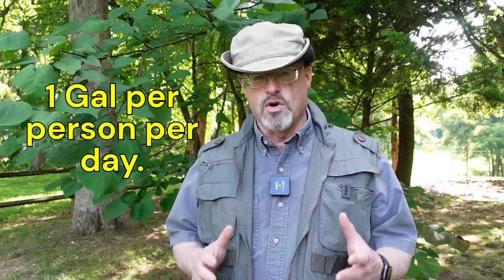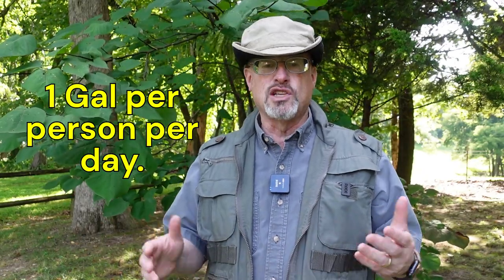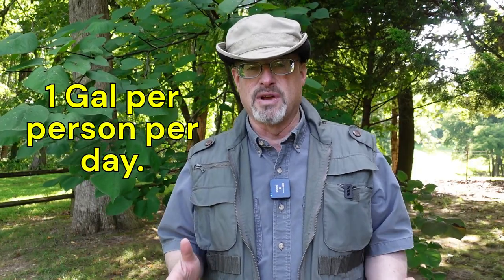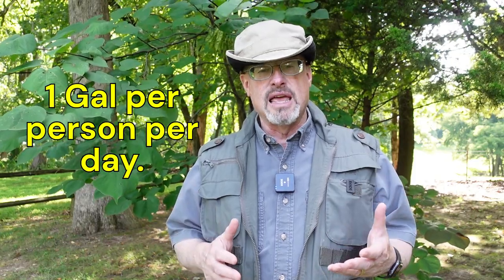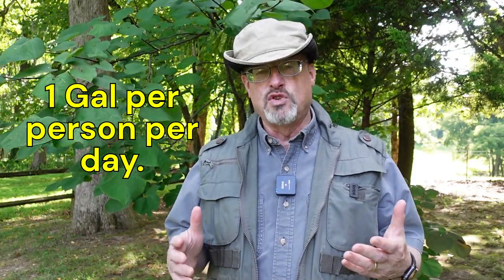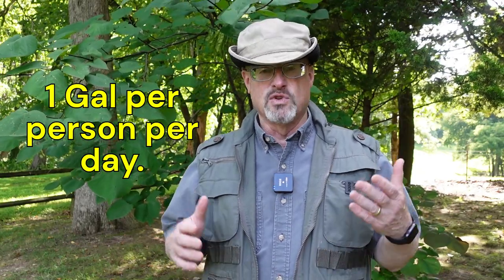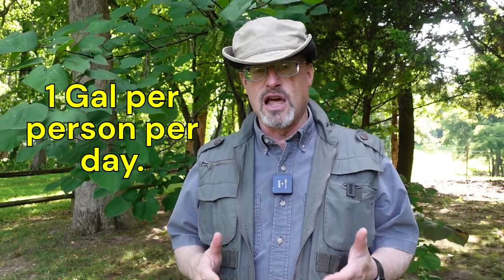Now, how much water do we need? Everything I've read tells me we need about one gallon of water per person per day at a minimum. A gallon of water per day is a lot of water. If you have two people in your home, that's two gallons per day. If you have four people, that's a minimum of four gallons of water per day. That's a lot of water.